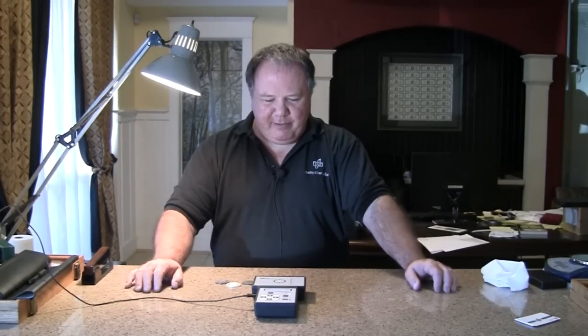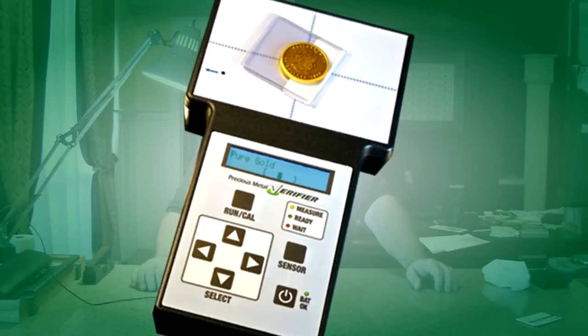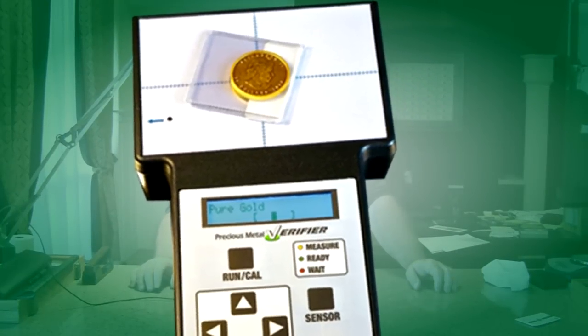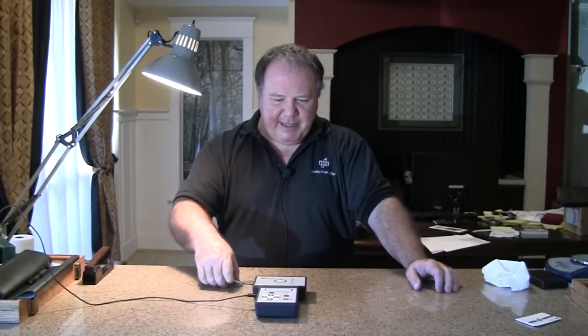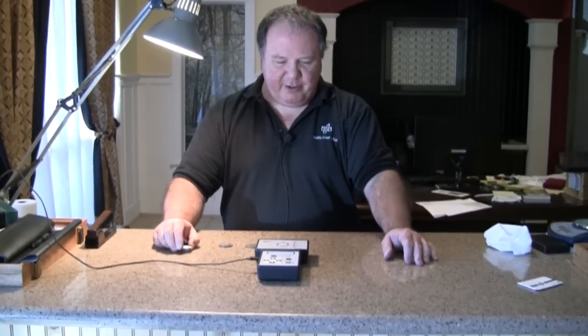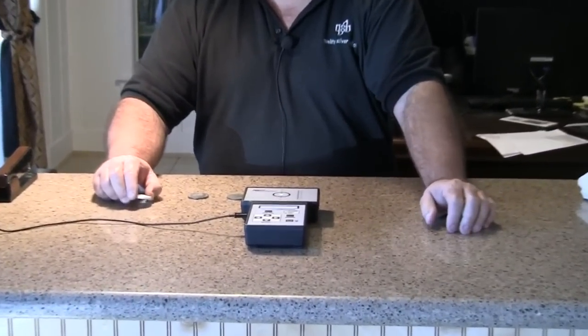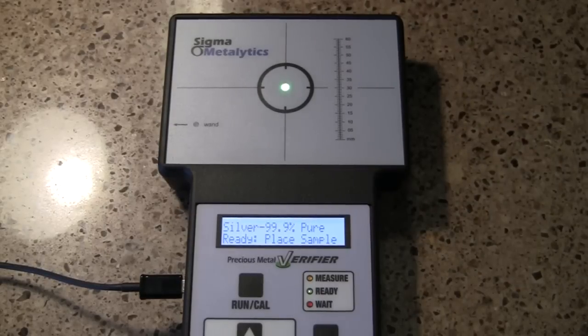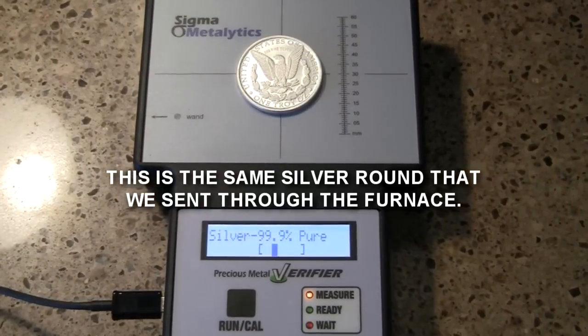This is another test we perform when metals come in — it's the Sigma Metalytics tester, which has become a great tool we use here. It's a precious metals verifier. I've set it up and it's set right now for three nines silver, so I'm going to push the button to run it. It tells me it's ready for me to put the silver on.